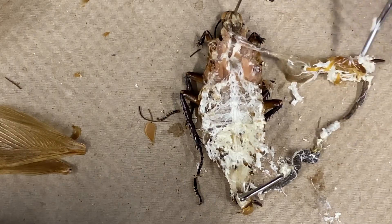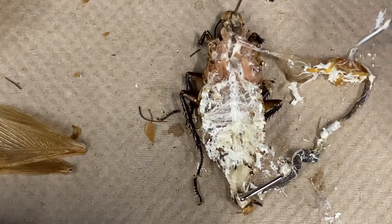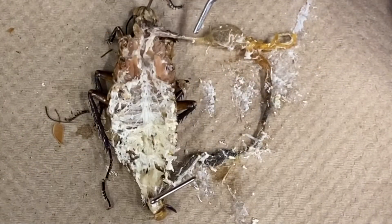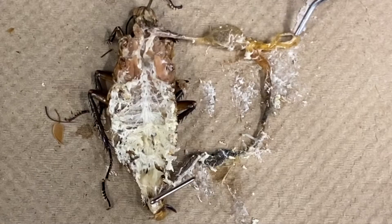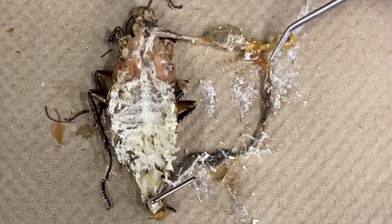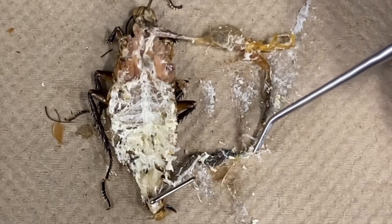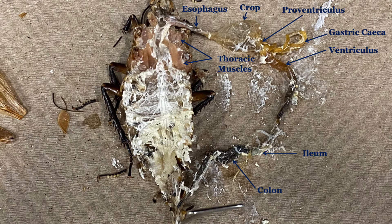Now that the dissection has been completed, you should be able to identify the various parts of the digestive tract. These parts include the esophagus, crop, proventriculus, gastric ceca, ventriculus, ileum, and colon. At this point, your dissection is complete, but feel free to continue to examine your specimen and see what else you can identify.